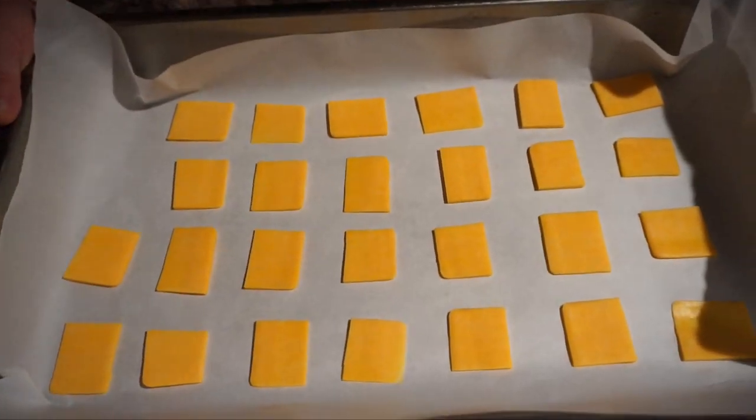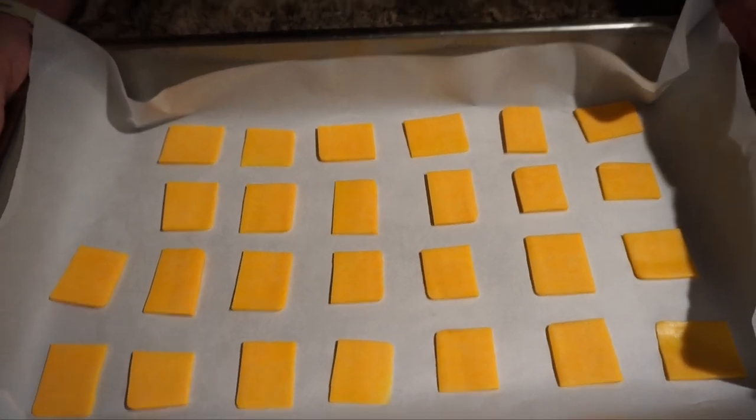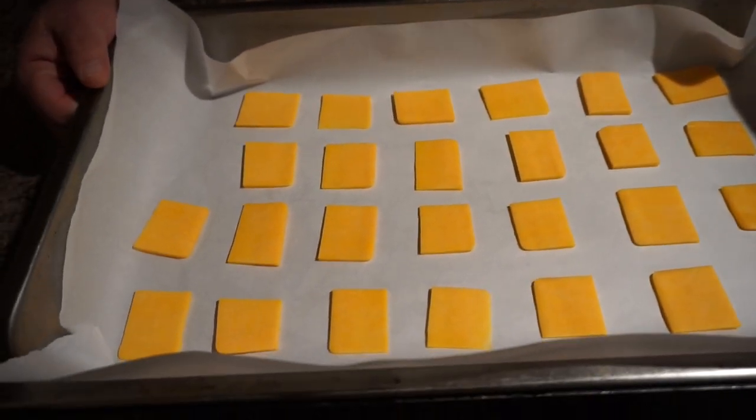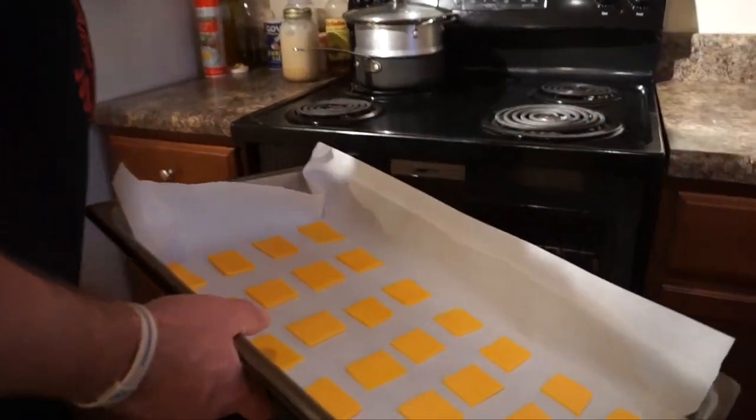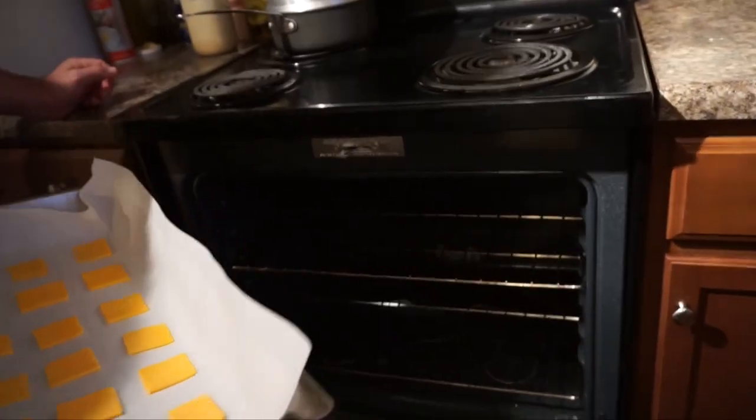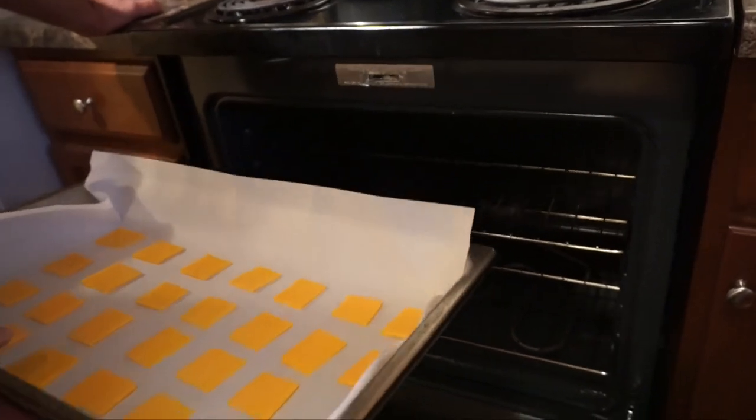There's the cheese set up on the tray, and what I do is cook it in the oven at 350 degrees for about 14 minutes. Your oven might be a little bit different — some ovens are hotter than others — so you have to kind of experiment first and see how it comes out.